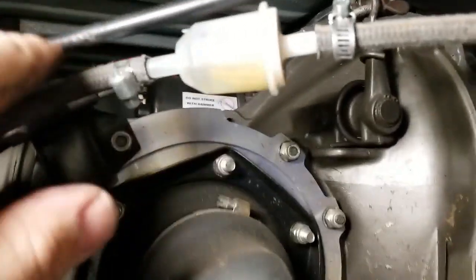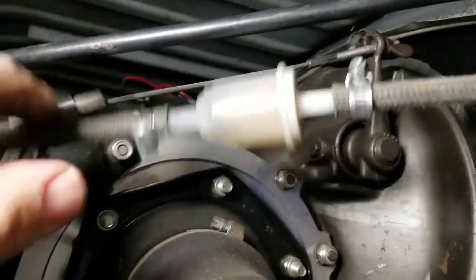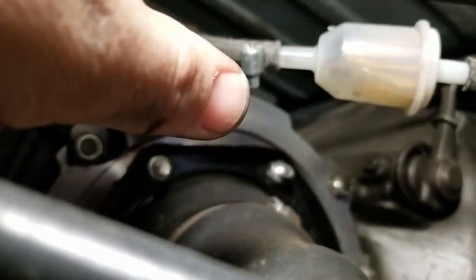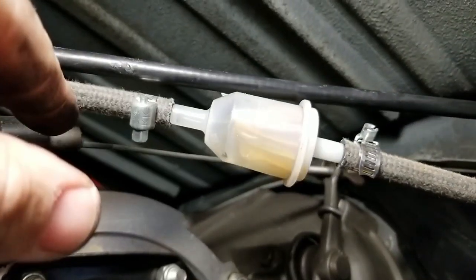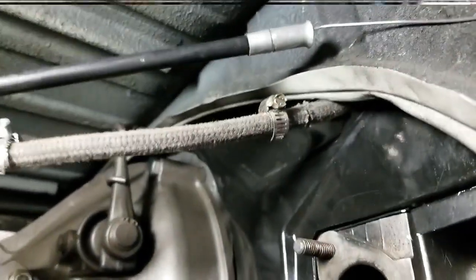It also helps prevent the possibility of fire. There's a bit of debris in the fuel filter — that's what it's there for. So we have the fuel line disconnected and the throttle line disconnected, and now we need to go ahead and disconnect the four bolts on the back of the engine so we can get it out of there.